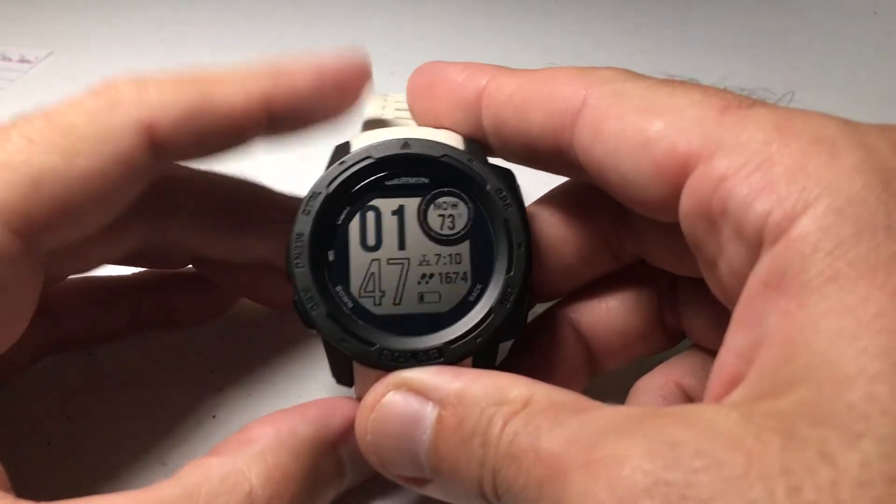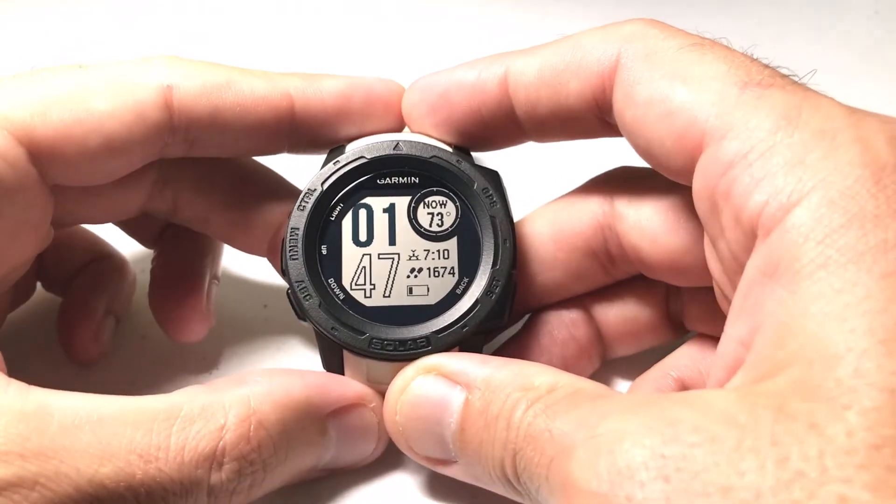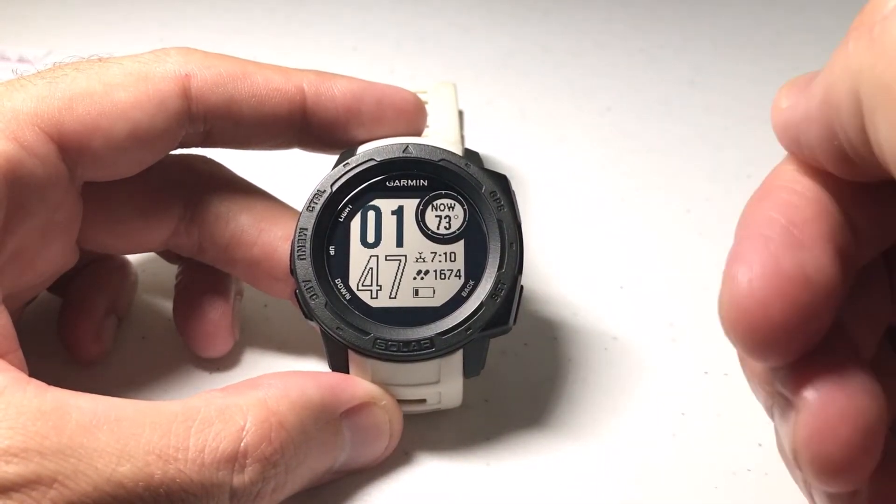Hey everybody, as always I hope you're doing well out there. In today's video I'm going to be showing you how you can adjust the position format, and particularly your map datum, as well as your spheroid on your Garmin Instinct watch.